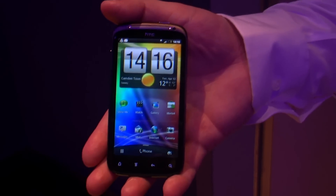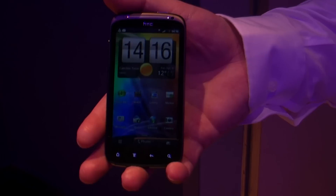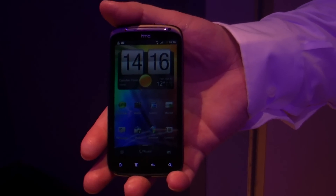Just start at the beginning, shall we? Yes, start at the beginning. So, HTC Sensation, our latest handset, runs a 1.2 GHz dual-core processor.